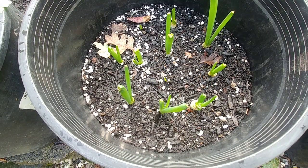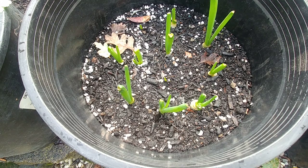Two more weeks have passed and you can see that some of them are 3 to 4 inches tall and some of them are a couple of inches tall. When you are growing green onions just make sure that the soil is a little bit moist all the time — not too dry — because they have a lot of leaves and they are kind of hollow.